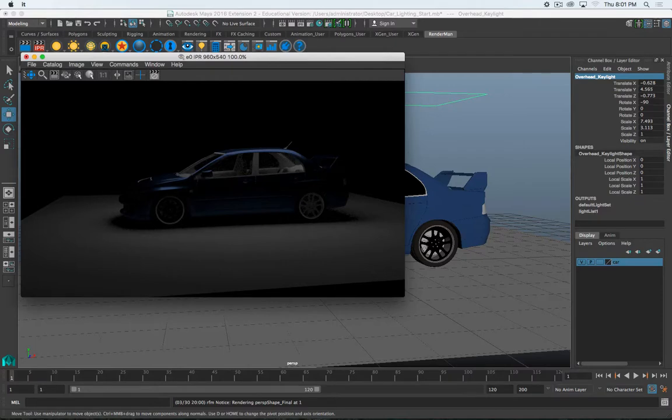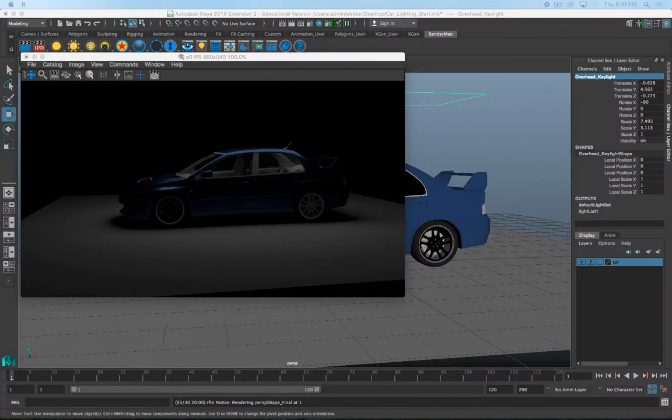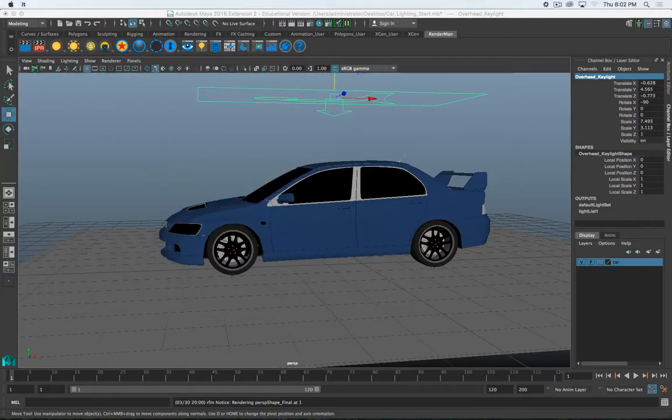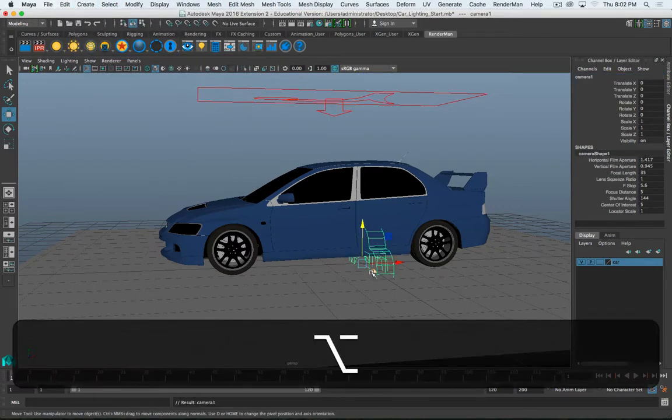Next, I want to add a camera. We haven't really talked about cameras yet, but if we're going to be lighting and trying to mimic this scene, we need to put a camera in place so we can get back to that view. I'll turn off my IPR. Going to Create > Cameras, we've got three options: camera, camera and aim, and camera aim and up. If we just do camera, it gives us just that basic camera.